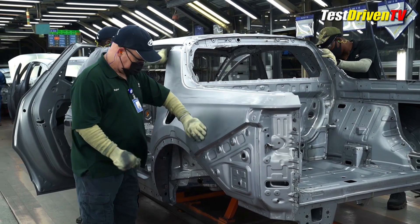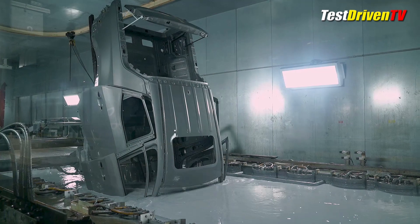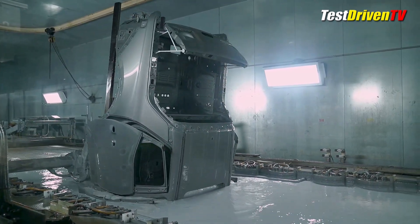Once all the pieces and panels have been quality checked, the whole set is sent into the deep dip of electro-coating for primer where every single crevice and corner of the steel is coated. From there, it's speed dried for paint.